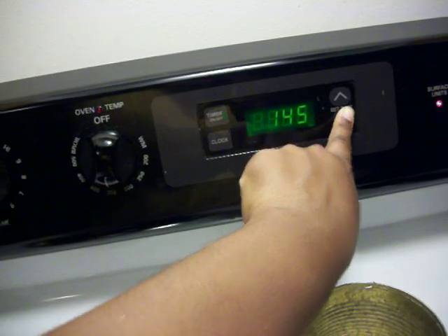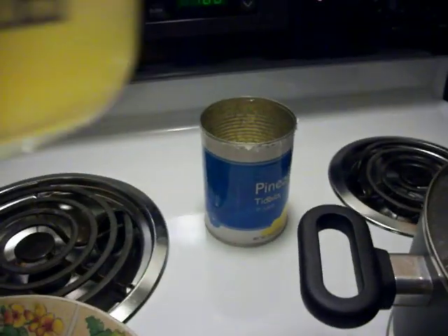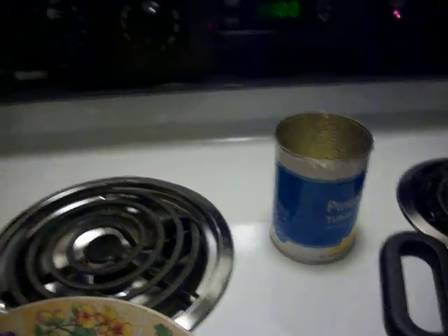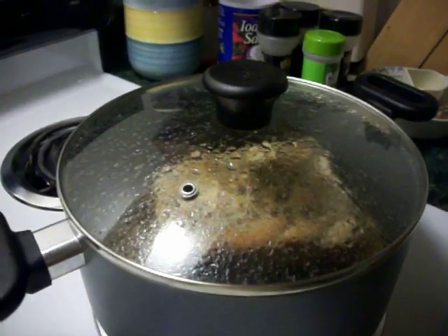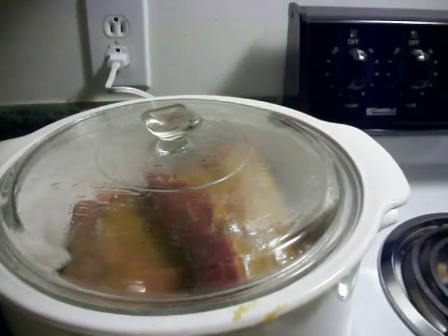I'm going to start off with one hour because in here I have a half cup of chicken broth and also a half cup of reserved pineapple juice from that can there — I did that with another recipe, check out my video for that.